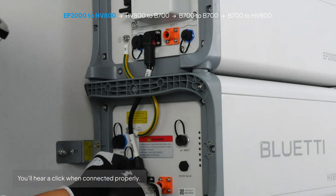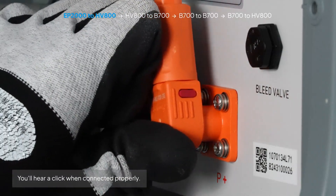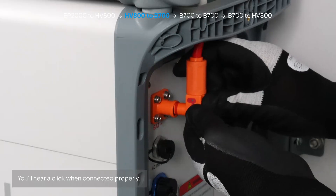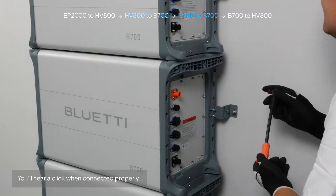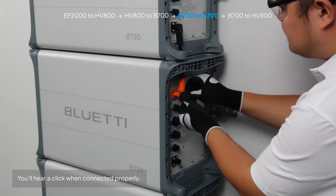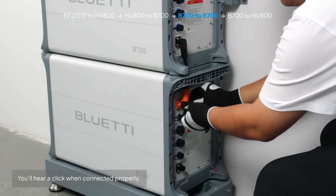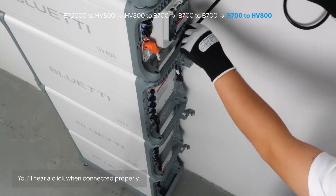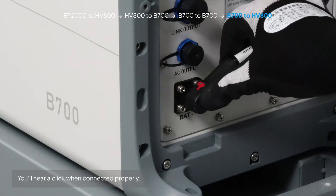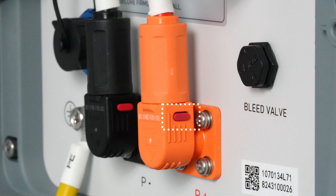Connect EP2000 to HV800, HV800 to B700, HV800 to B700, B700 to another B700, and finally B700 to HV800. If you want to disconnect the cable, just press the button near the plug and pull it out.